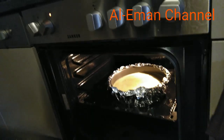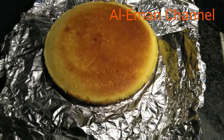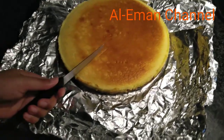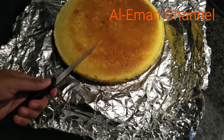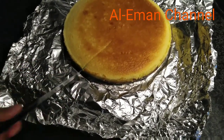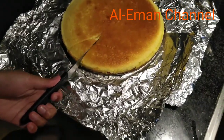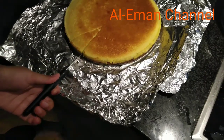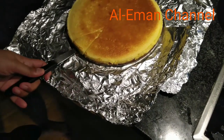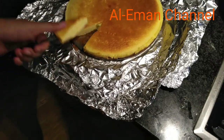It is ready for 20 minutes. The cheesecake is good for 20 to 25 minutes. You can see that it is soft and beautiful. It will keep it moist.